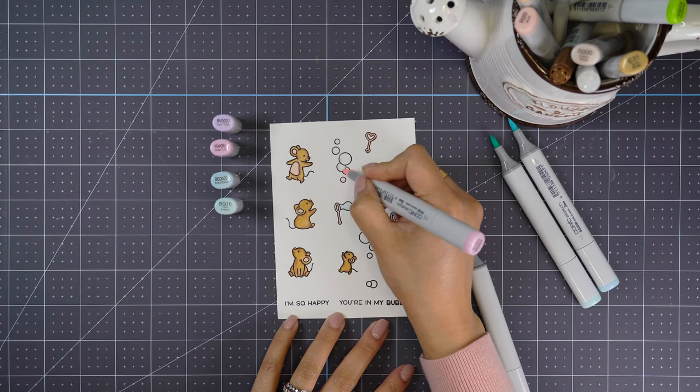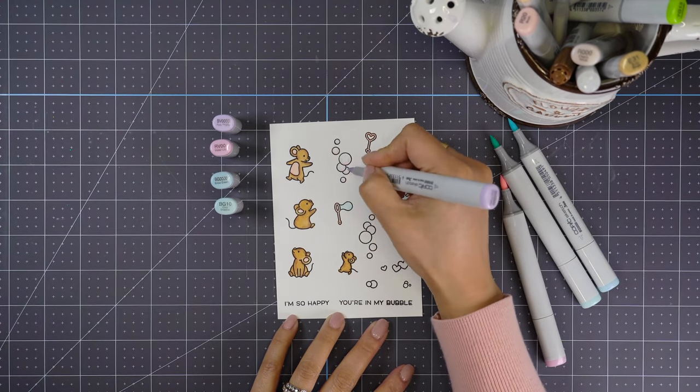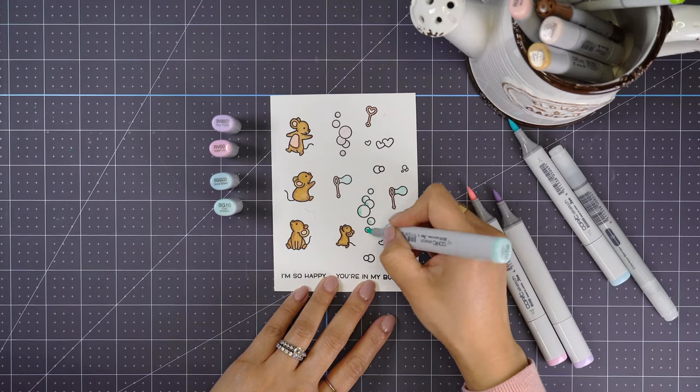For the bubbles, I selected one light pink and one light purple, and then also two light blues to blend. I thought it came out so beautiful and so subtle.